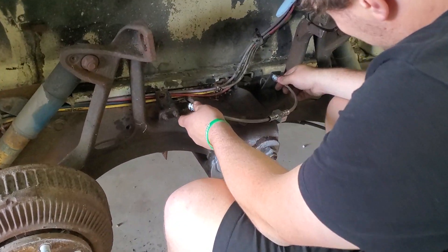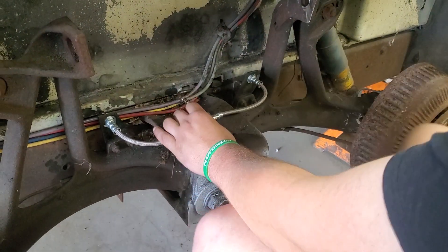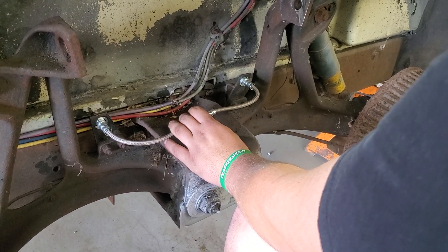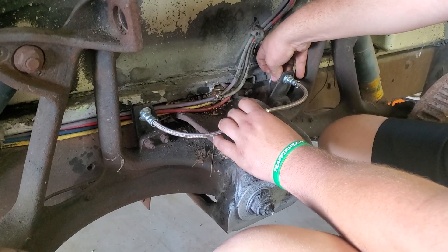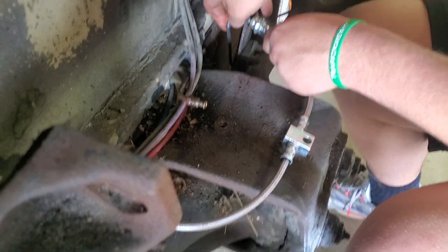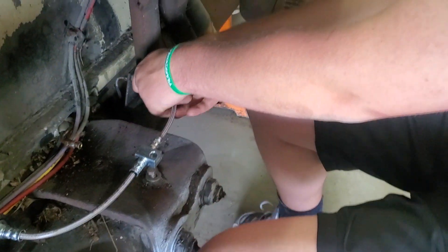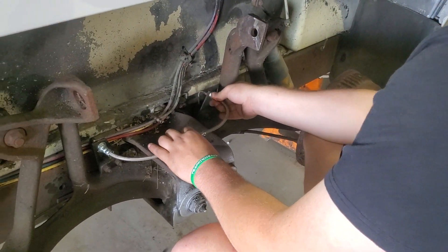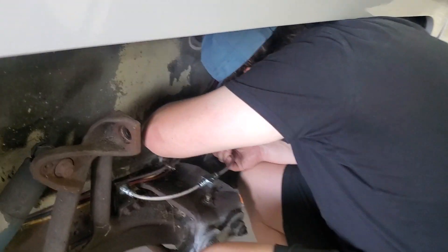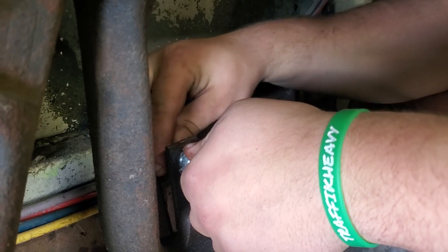It should be clocked just right where it goes in there. Okay, put your clip in there. What you may want to do is put the line in first before you put the clip, because that gives you a way to wiggle it. Get it started, then snug it down, then we'll put the pins in there.